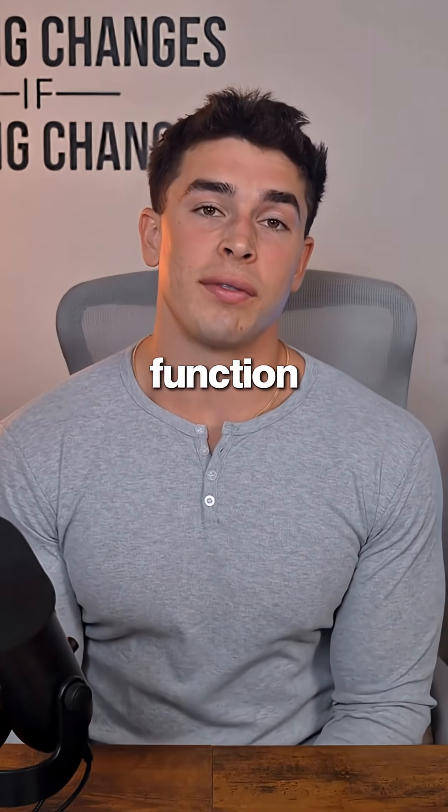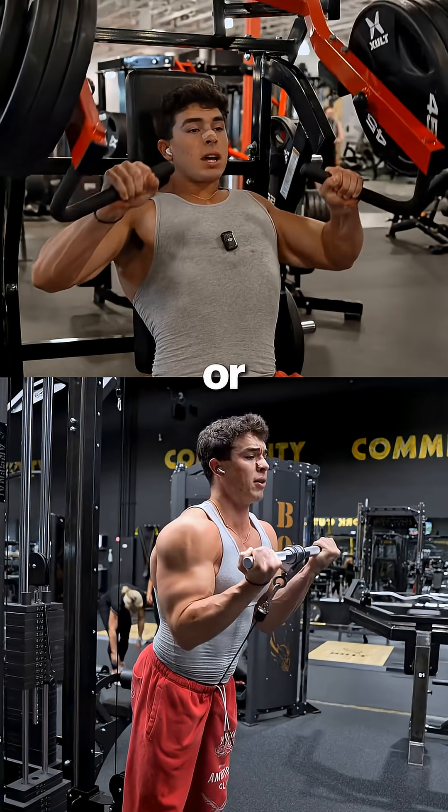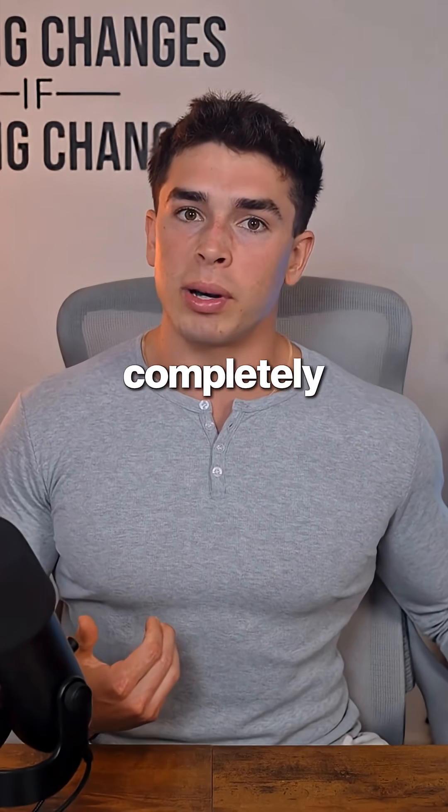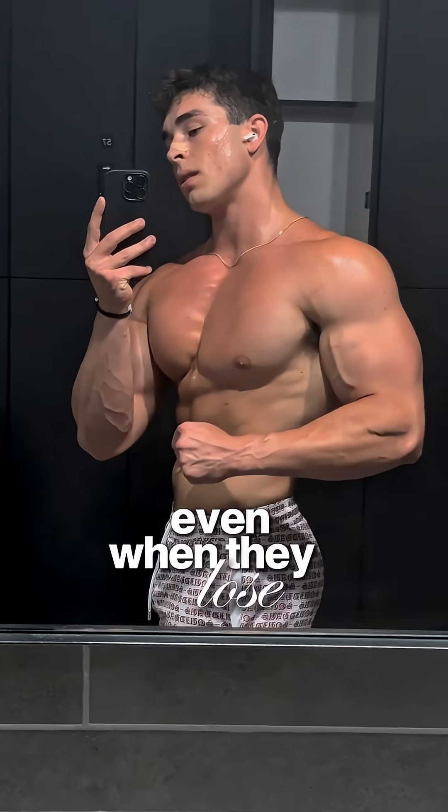Next, we've got the second function, which is resisting rotation. This is what's going to keep your core stable when you're pressing, pulling, or carrying weight on one side. Most people completely ignore this one, and it's a big reason why their waist never really looks tighter, even when they lose the weight.